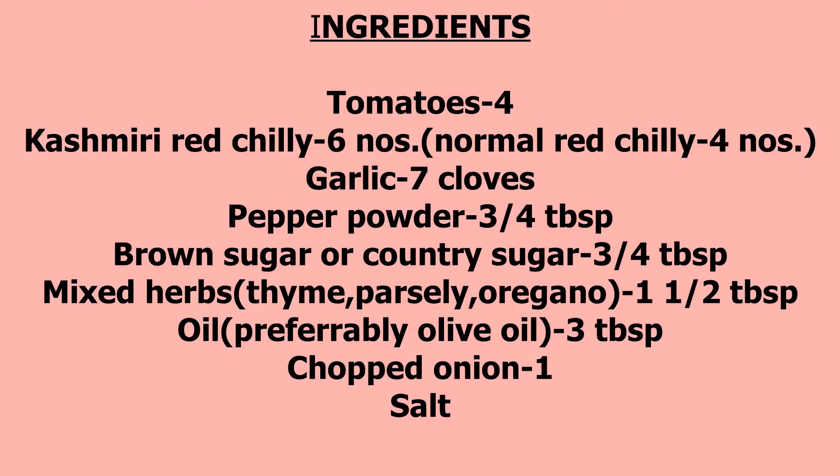For this recipe take 4 tomatoes and 6 numbers of Kashmiri red chili. You can also use the normal red chili, but if you are using the normal red chili, reduce the amount to 3 or 4. I have used Kashmiri red chili for giving a nice color to the sauce.